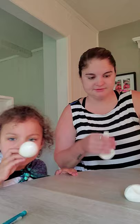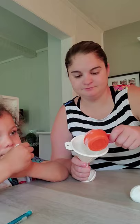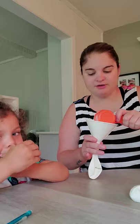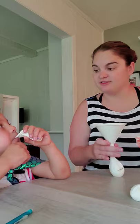The last one we're going to do is flour. Can you say areña? Areña. Areña is flour in Spanish.